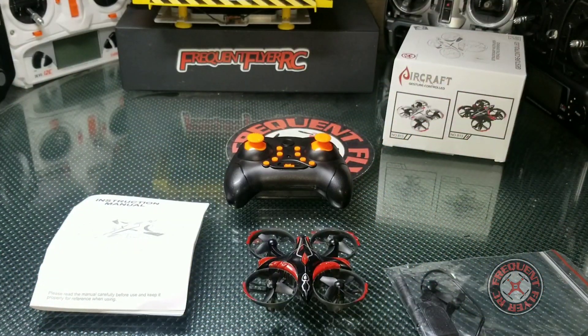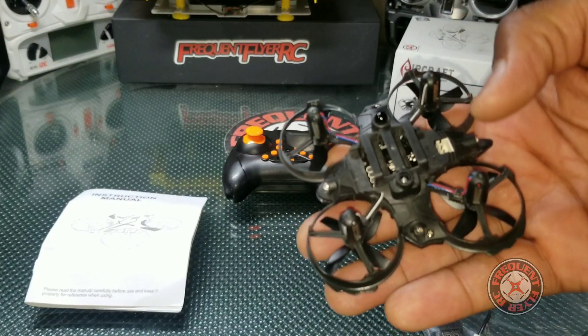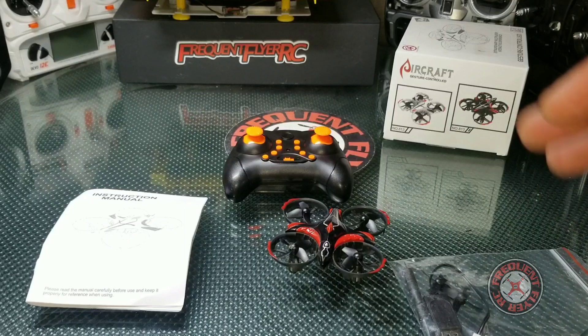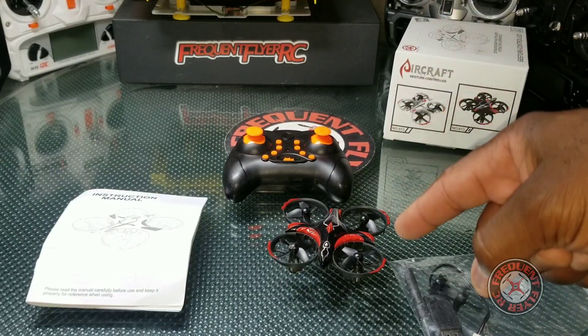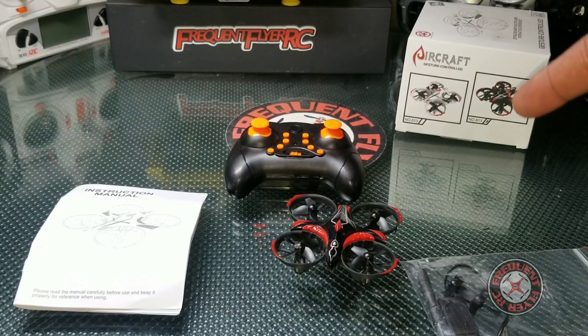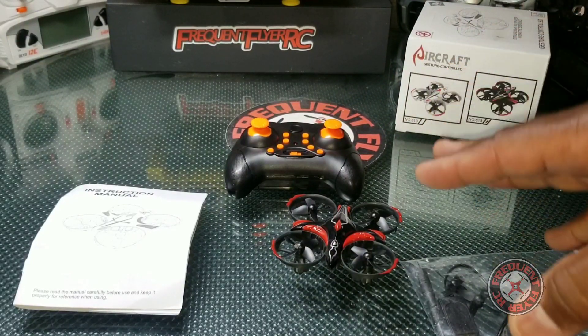When you start this thing up, there's no on/off switch. You just plug it in and let it sit there. It starts flashing fast when you first plug it up, waiting for the transmitter to be connected. If the transmitter is never turned on, it starts flashing slowly.